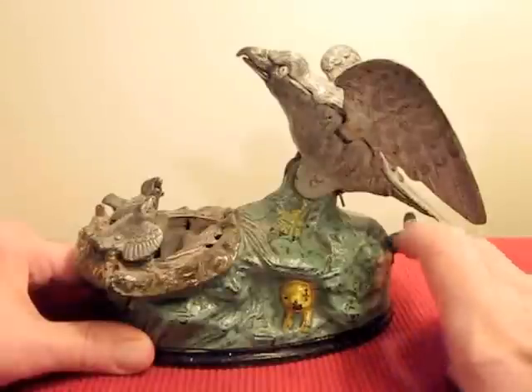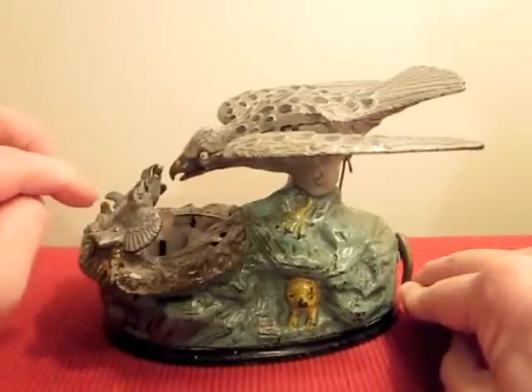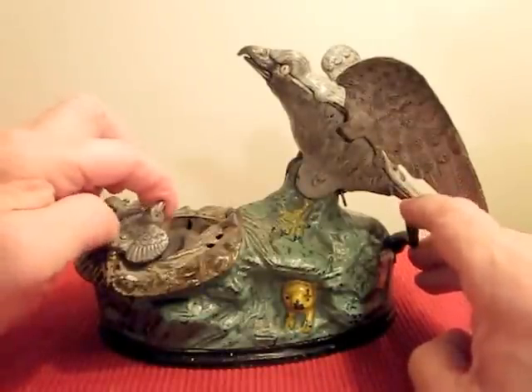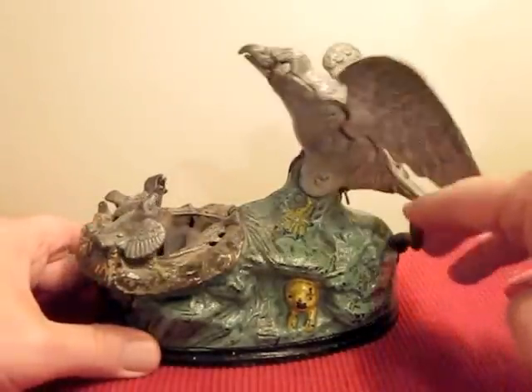When you see it slowly, as you press this, watch the mother — her wings go down. The little eaglets come up and then their mouths. You can see the mouth on this one right here. As she approaches, see the little ones, both of them — their mouths open. It simulates like she's feeding both of them.